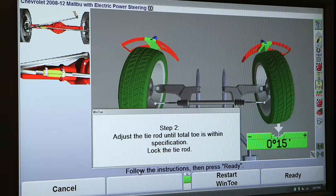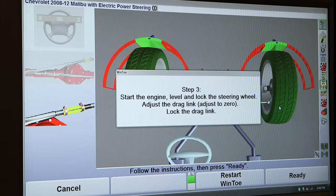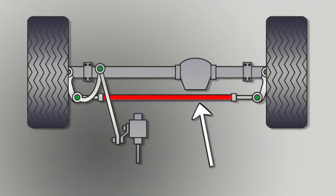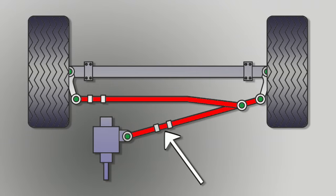Wind Toe also handles unconventional applications. Some vehicles have only one tie rod adjuster. Others have a center steering adjuster in the relay rod assembly.